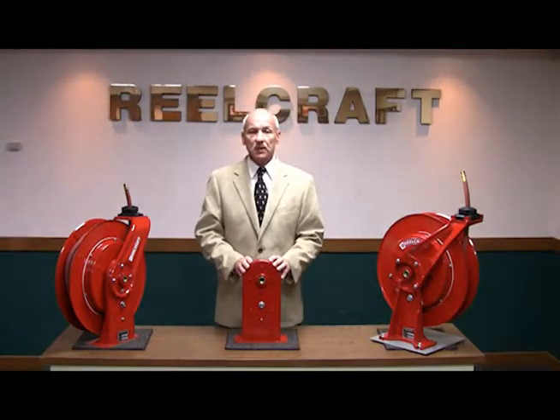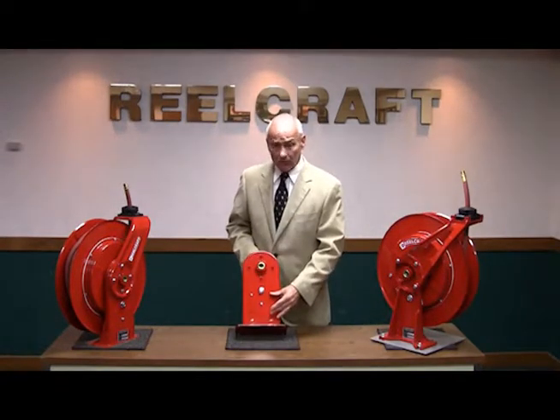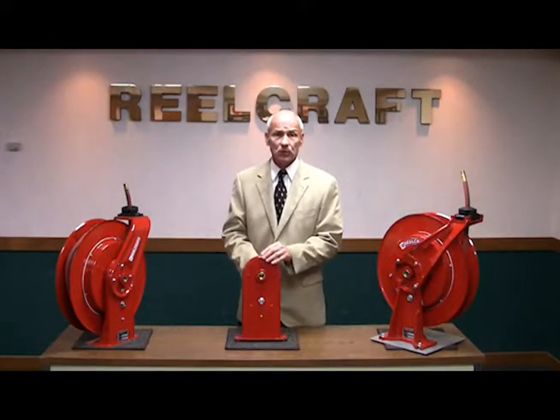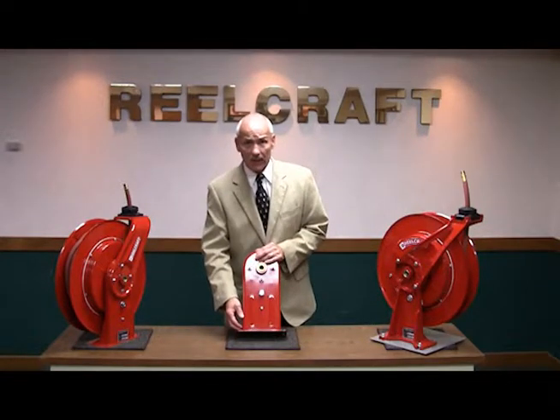The base and upright assembly is made of a heavy gauge stamped steel and is designed with reinforcement ribbing and gussets providing structural strength in the assembly. The parts are then robotically welded, providing a consistent quality weld each and every time.